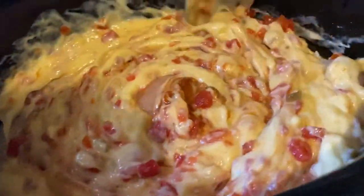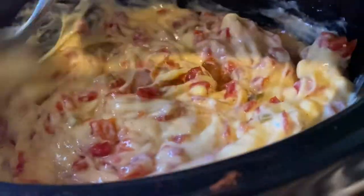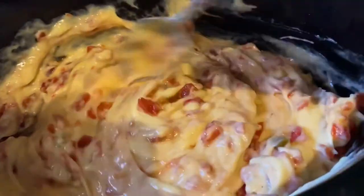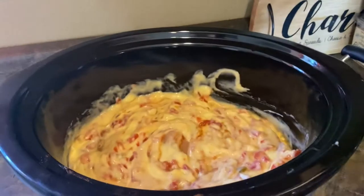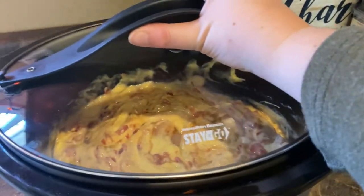Once your ingredients are in, we're going to stir this around over the chicken and that's it. We're going to cook it on low for six hours. Stirring occasionally is also recommended.